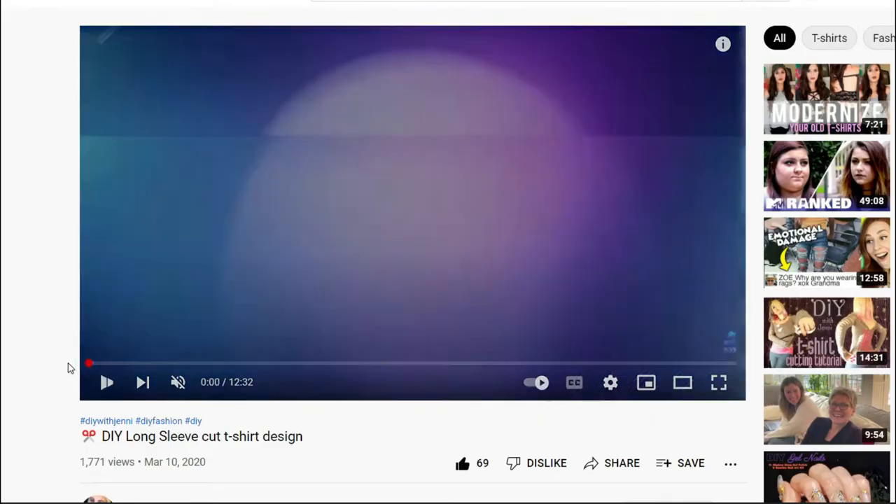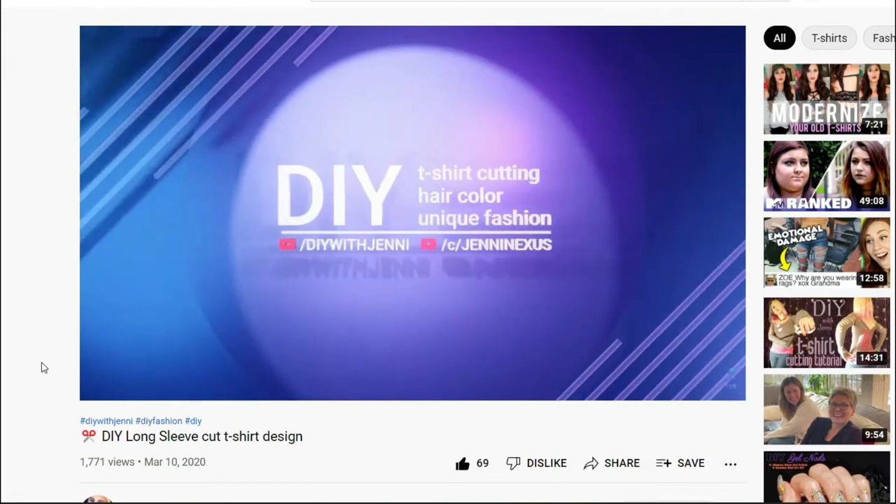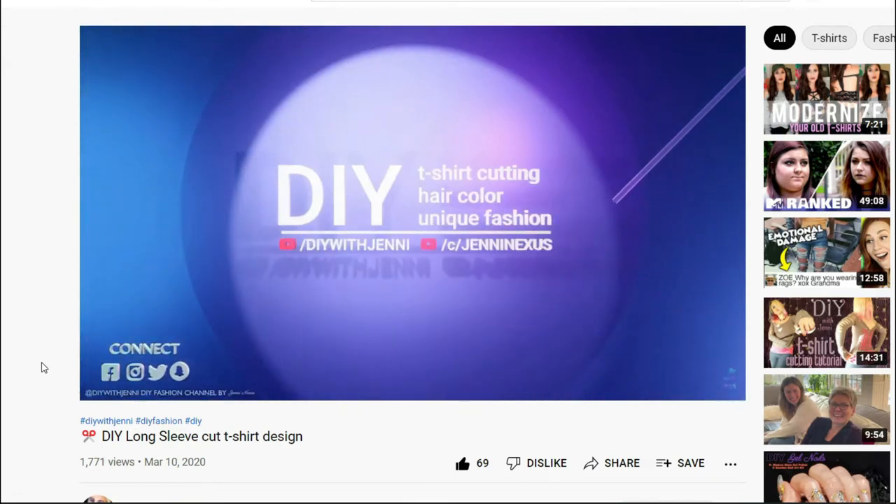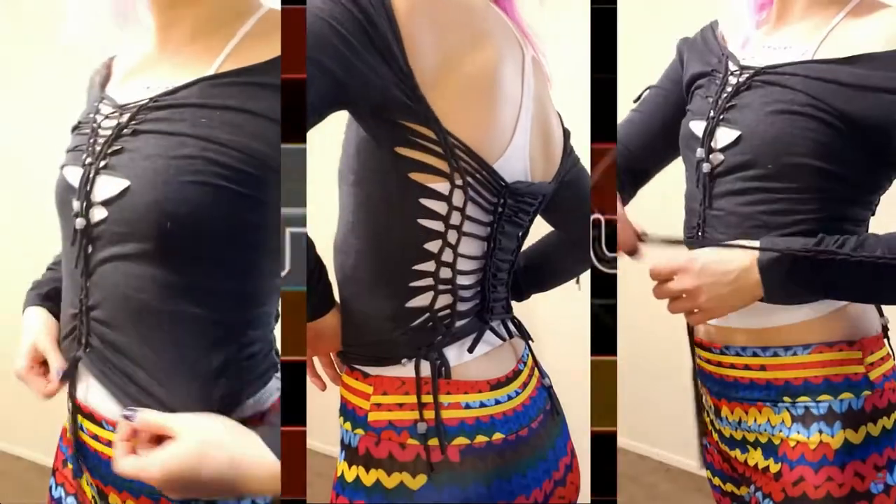The video we will be watching today is DIY Long Sleeve Cut T-Shirt Design, and even though this one's more of a vlog-style t-shirt cutting video, I wanted to follow it because I thought it looked really challenging.